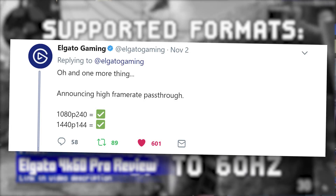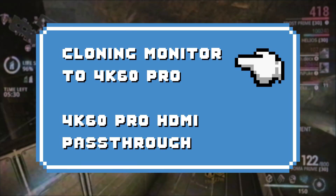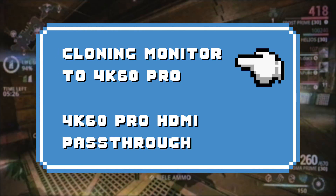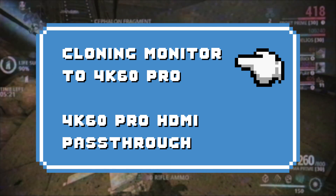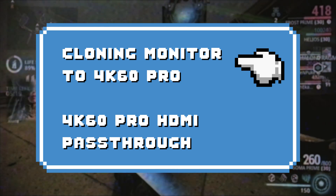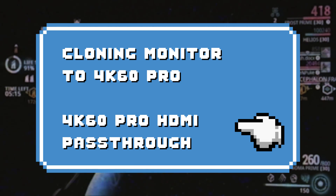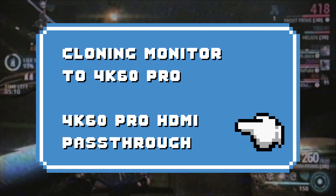That's why they sponsored this video — to show you how to use their new capture card to stream and record 1440p 144Hz, or whichever high-resolution refresh rate combo you enjoy, within a dual-PC setup. We'll be covering two methods: cloning your non-HDMI monitor setup to the 4K60 Pro for those with DisplayPort or DVI monitors, and using the 4K60 Pro's HDMI 2.0 pass-through for an HDMI 2.0-capable monitor to run a straight chain.